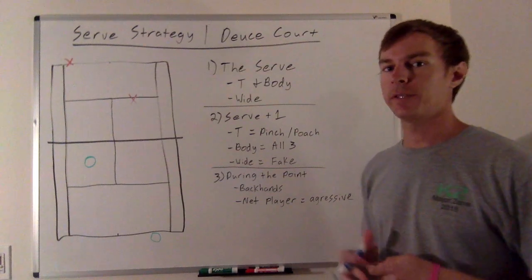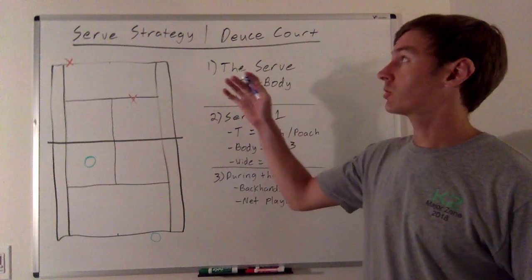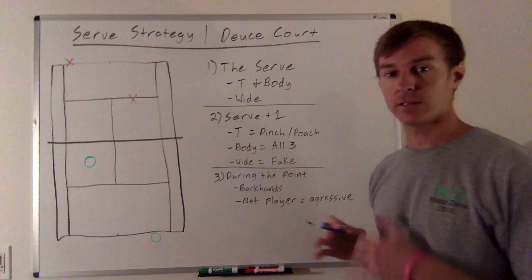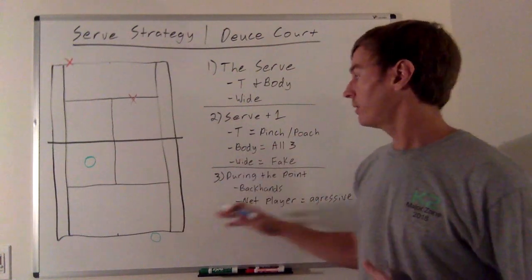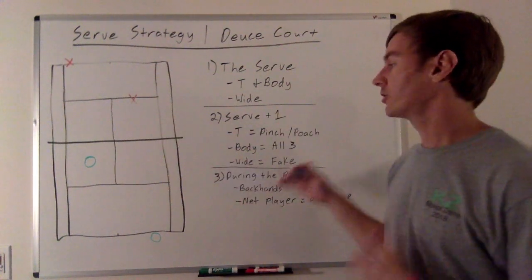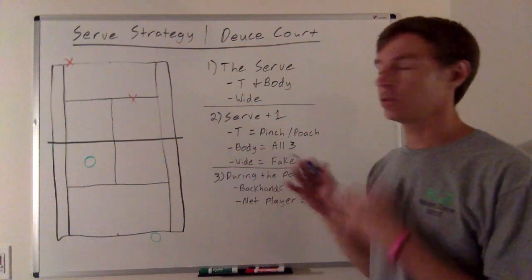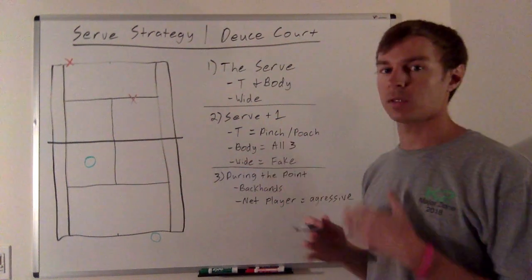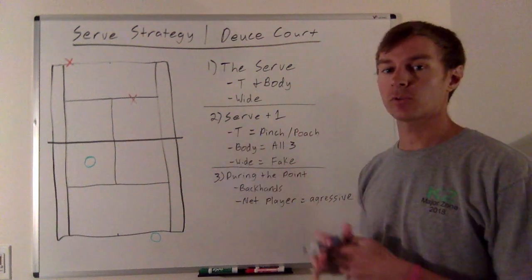Hey everybody, Will here with The Tennis Tribe. Today we're going to talk about serve strategy in doubles, and in particular, we're going to be looking at the deuce court. What I want to go over is the serve and then what we call the serve plus one shot — the first shot after the serve. During the point, we'll talk strategy: what you can do with the serve, that next shot, and how to think about winning points and creating a game plan as the serving team in the deuce court specifically.